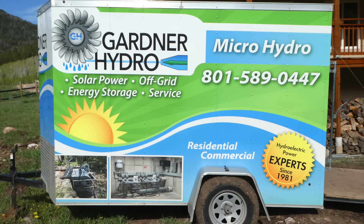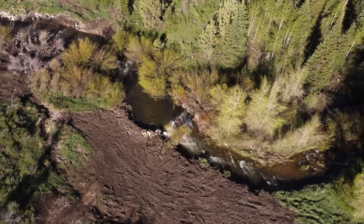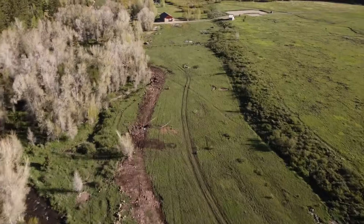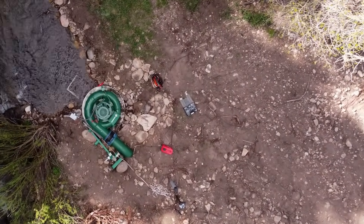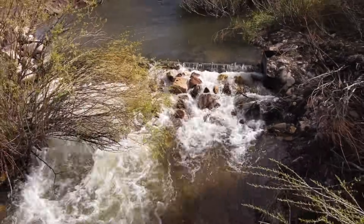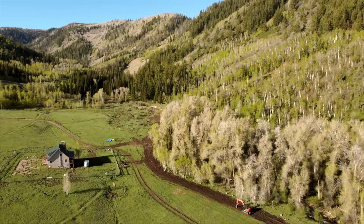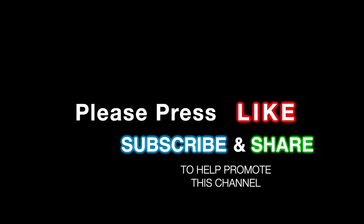I have received no benefit from this video other than being granted full access to the professional expertise of Ken Gardner and his crew. I believe that anyone looking to install a micro hydro system would save themselves a great deal of errors and unnecessary costs by engaging a professional for guidance or instruction. Many pitfalls can be avoided by accessing the breadth of knowledge an experienced designer or installer can provide. With the completion of this project, I will be looking to locate and document other micro hydro systems to add to this channel and thereby spread the knowledge and interest in decentralized small-scale power generation. I again wish to thank system designer Ken Gardner and his crew for their generosity, and thanks for watching and learning about micro hydro.